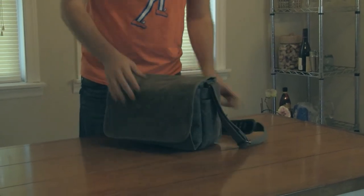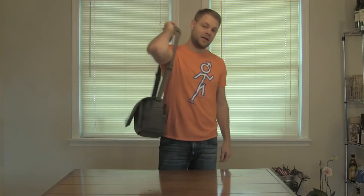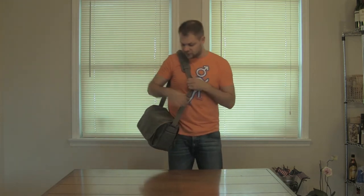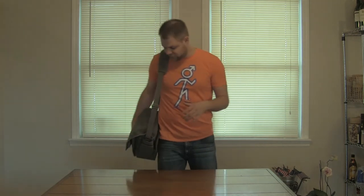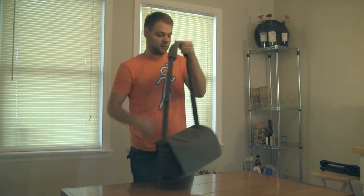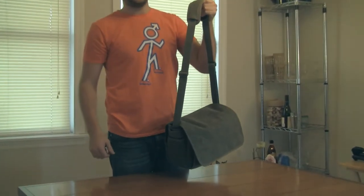So if you're carrying it around in public, the Think Tank Retrospective 7 in Pinestone is a great choice. I can't say enough about how much I like this bag. This bag is my everyday bag. It's solid, it's sturdy, it looks good, it's relatively inexpensive, and again — if you're paying that much money for a camera, you want to make sure you get the protection to cover it.